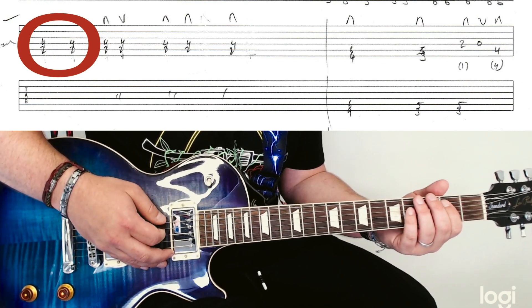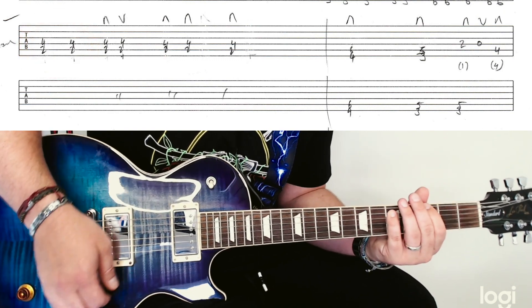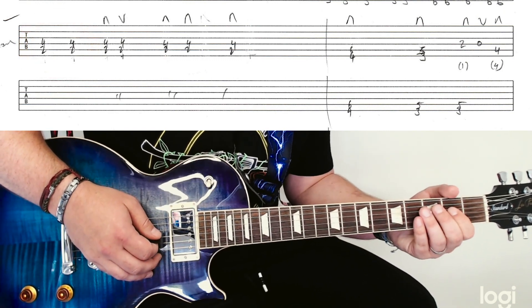And this is where you get a whole new riff. And then you've got a little turnaround here.